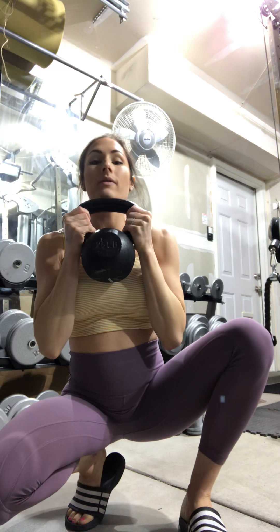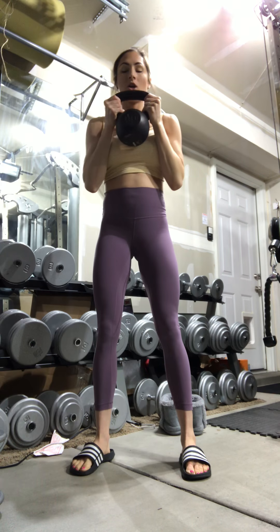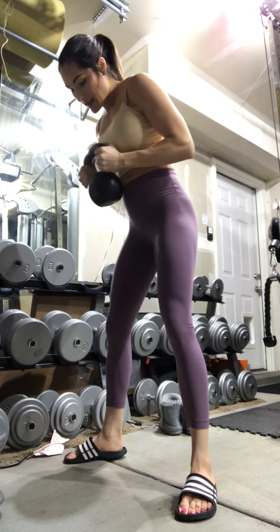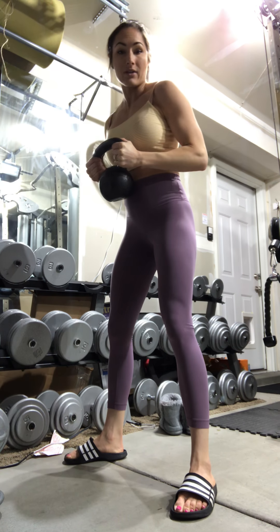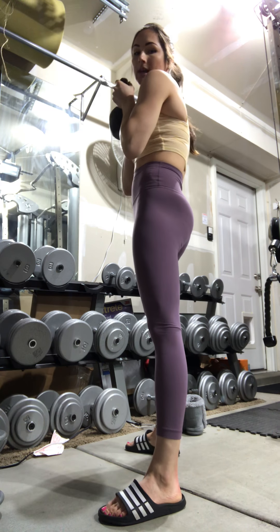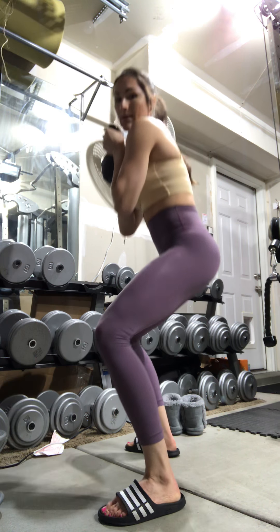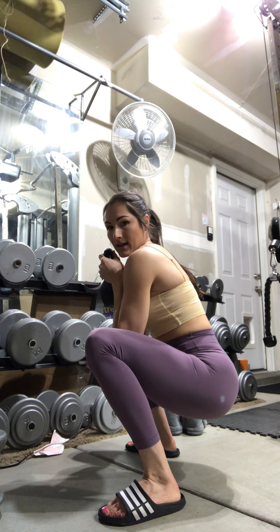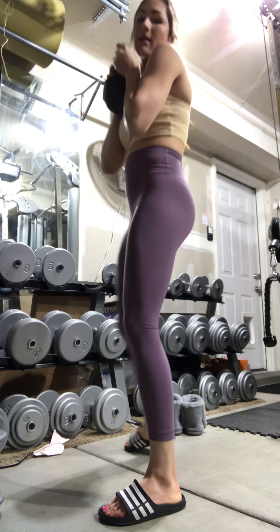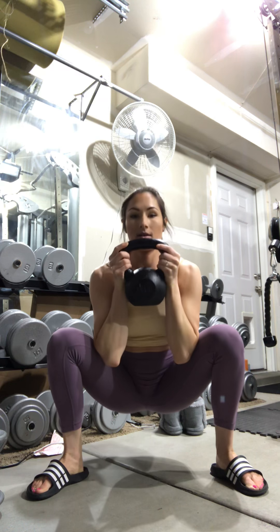You want your elbows tucked in — you don't want them flared out. You're probably about a little wider than shoulder width, elbows tucked in. Start with your glutes squeezing tight, keep those glutes tight, coming down pretty deep. Your elbows are coming down in between your quads.